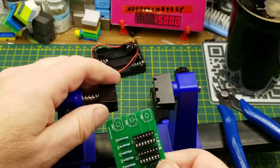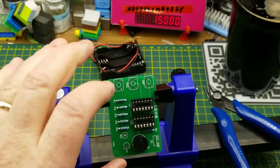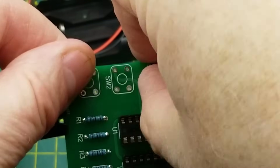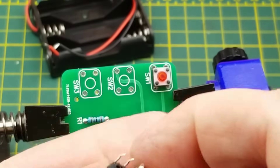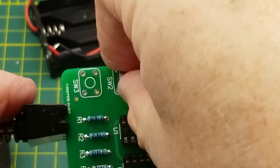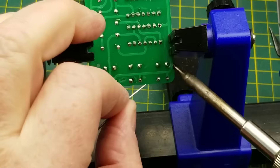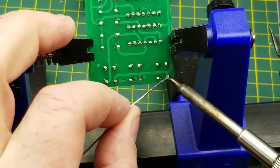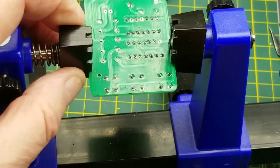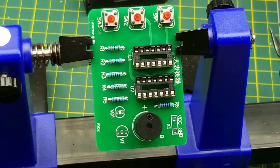I'm going to rotate the board around to put the switches in without the board holder interfering. They gave me the fancy cookie switches with the red buttons. They just drop into those holes and have pre-bent, pre-splayed legs so they'll stay in there with a friction fit when you're flipping the board around, which is really convenient. Even though there are four contacts, only two of them are actually wired up to each switch.